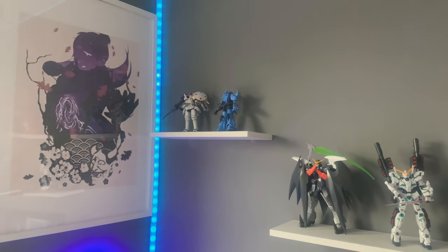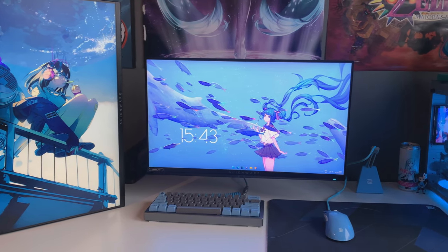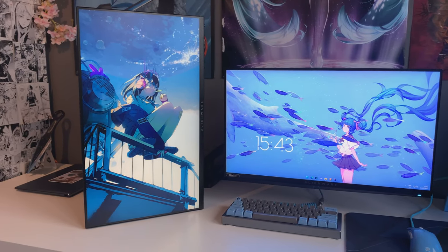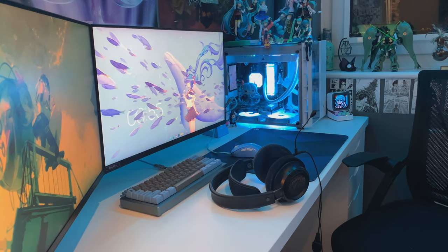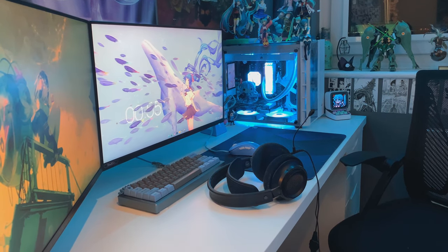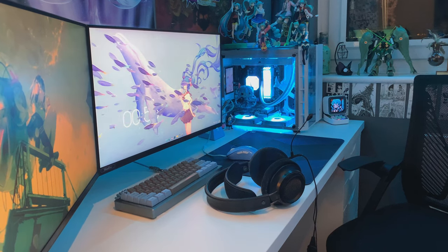That's pretty much my whole setup. I'm really sorry about the lack of uploads on this channel — I just didn't want to spam you with the same video over and over, because there's only so much you can change about your setup in a short time. But I feel like right now is a good time to show you guys because a fair amount has changed. Hopefully you enjoyed this video — thank you so much for watching, and have a good day.